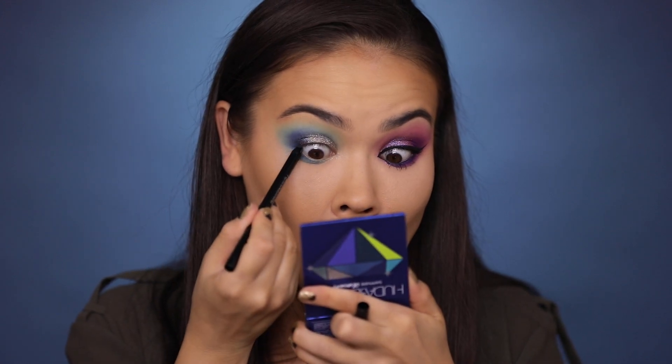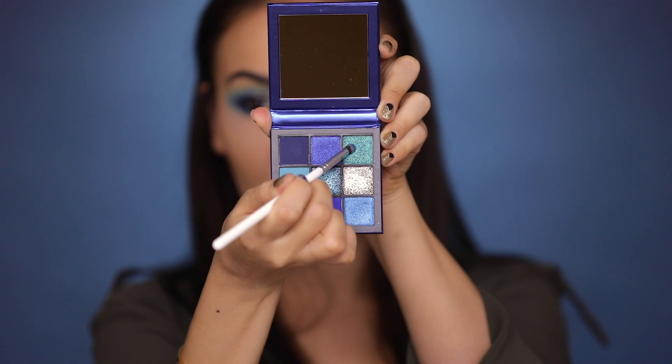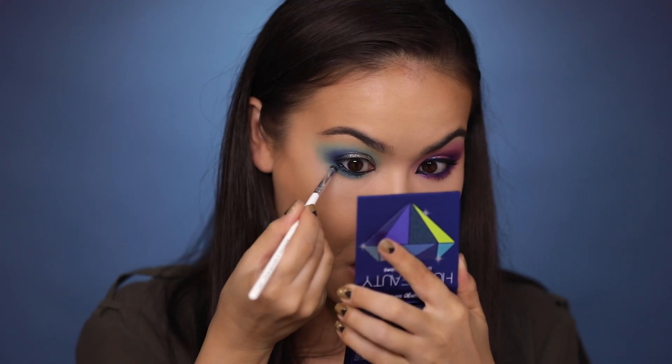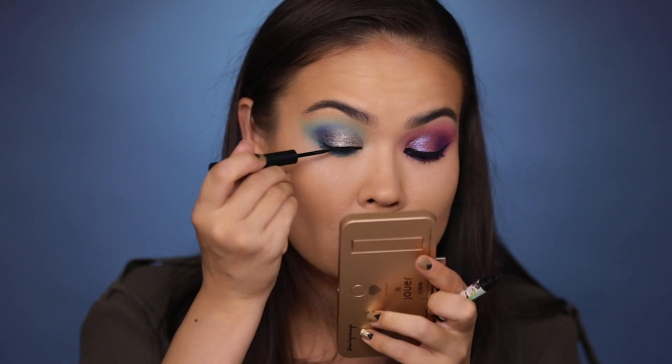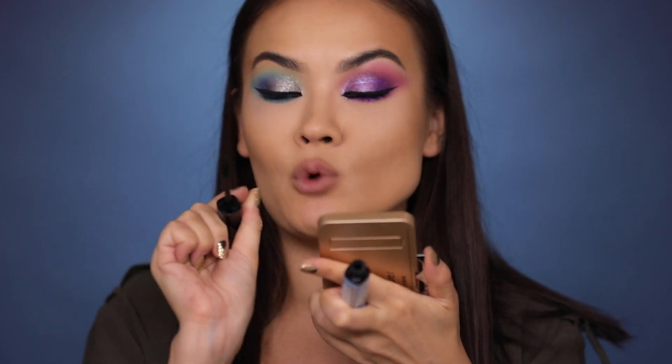Now I'm going to tight line my waterline and use this teal shade to set the liner on the bottom of the lash line. Liner on top once again, adding that inner corner extension liner, then mascara, lashes, and I'll be back for swatches of the rest of the palettes. Lily Lashes Miami are on — so let's swatch the rest of these palettes.